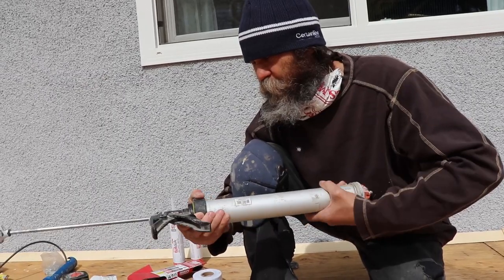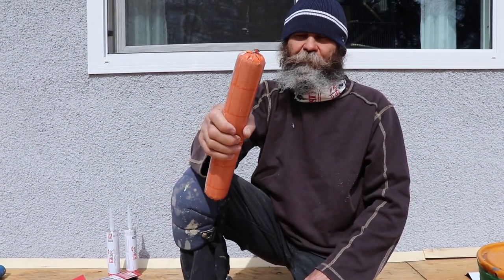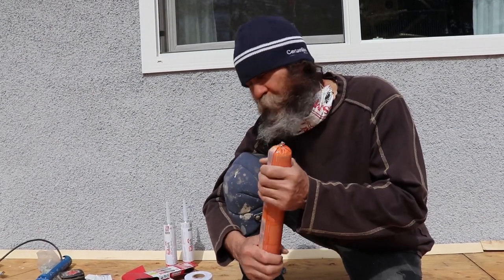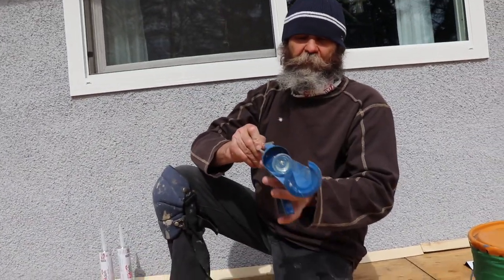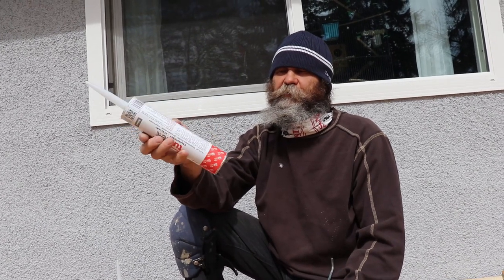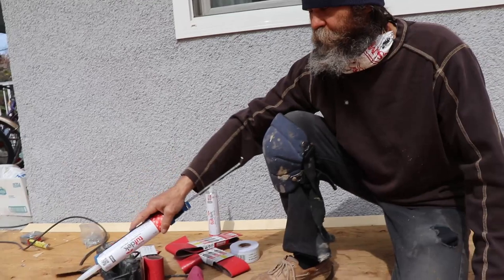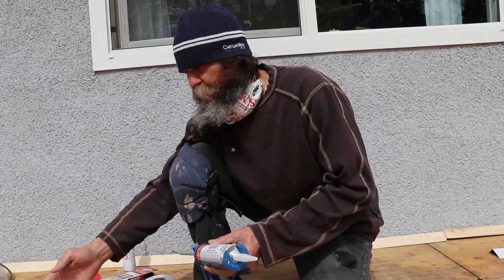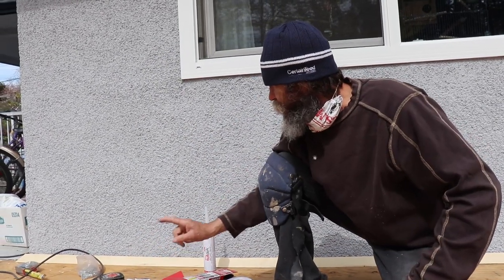It works just like a regular caulking gun. If you have this type of sausage product, you need to use one of these guns — it doesn't work with a regular caulking gun. I'll show you the difference: this is a regular caulking gun, and you cannot use the sausage on a regular gun. You need this special one. If you don't have one of these guns, you can just buy a tube of the same compound.